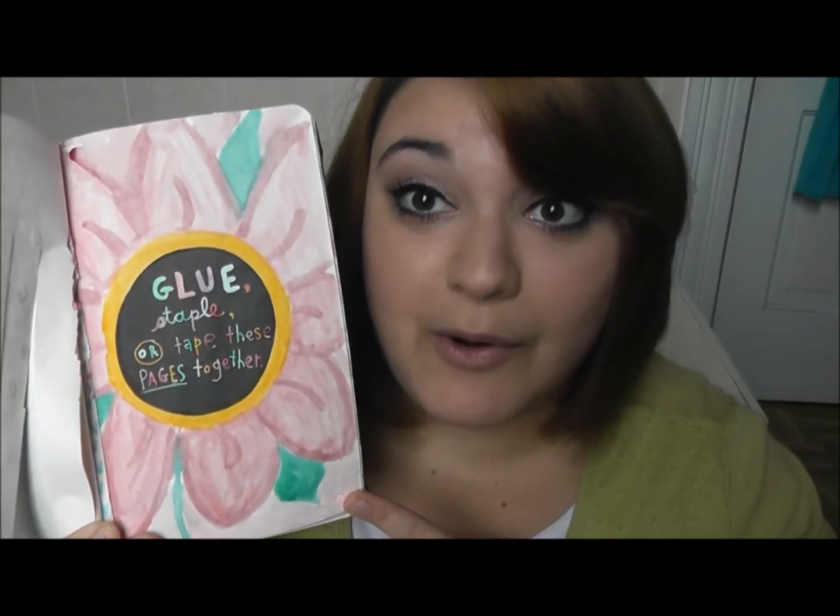Next, we have the glue, staple, or tape these pages together page, which I obviously have not done that part yet, because I wanted to show you that I used watercolor and turned it into a flower. So now we're going to staple it, because in my last Wreck This Journal I glued it, so we're going with staple. And then if I get another one, I'll tape it.